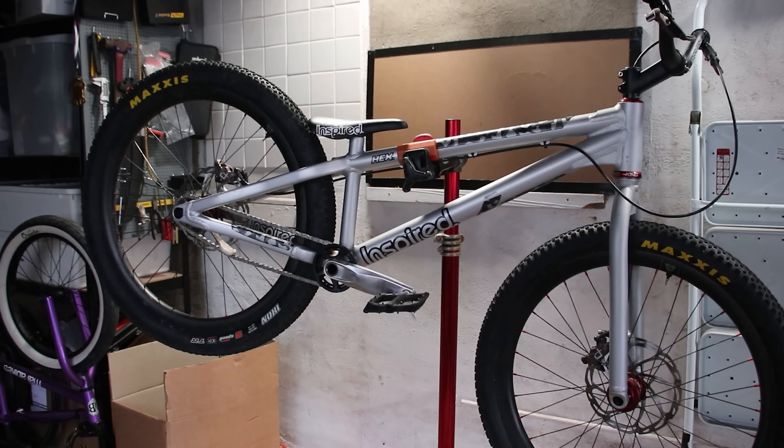Well, it's cold, dark and wet in Scotland. Nothing too unusual as it's officially winter season now. But to me, it's bike building season.